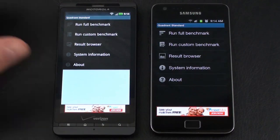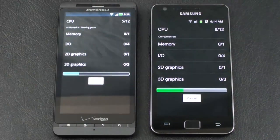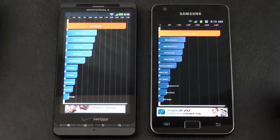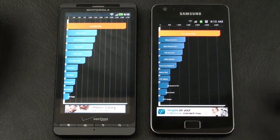First up, we're going to run the Quadrant Standard Benchmark Test on both. The results show a 2679 on the Droid X2 and 3182 on the Samsung Galaxy S2. So the winner of the Quadrant Standard Benchmark Test is the Galaxy S2.